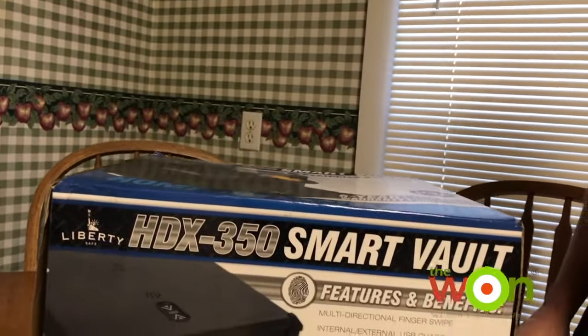Hey guys, this is Cheyenne Dalton from Women's Outdoor News, and today I wanted to show you the HDX 350 smart bulb from Liberty Safe. Let's open it up and see what's inside.